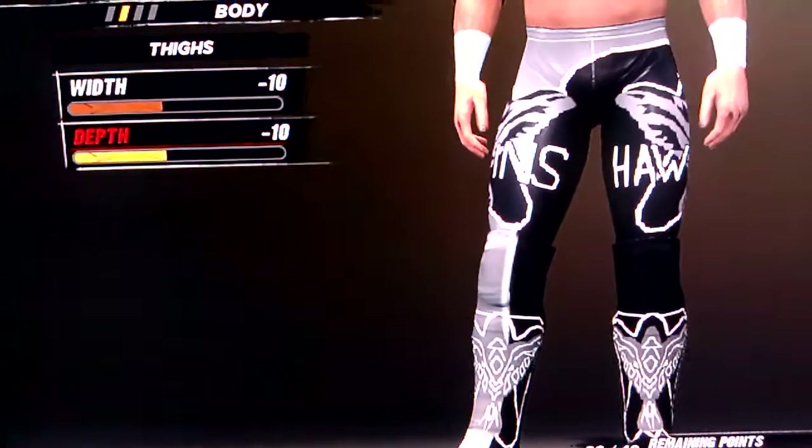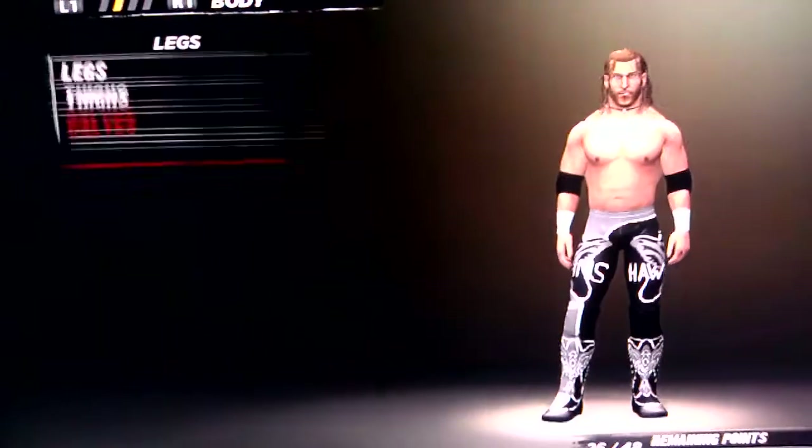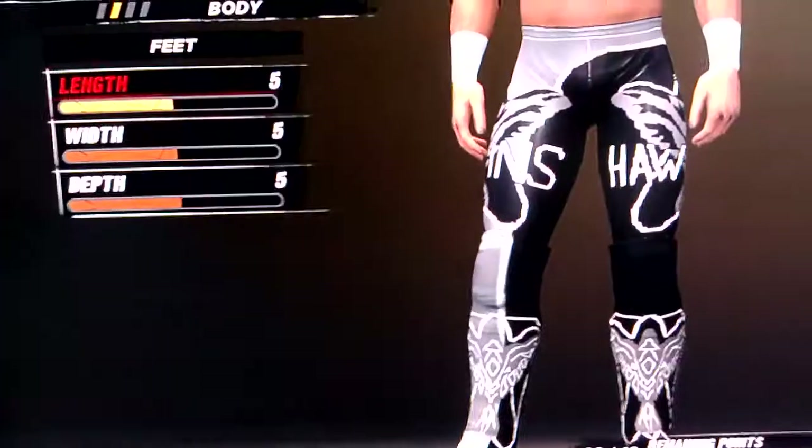Legs is negative 10. Thighs is negative 10 and negative 10. And calves are also both negative 10. And then feet is all 5.